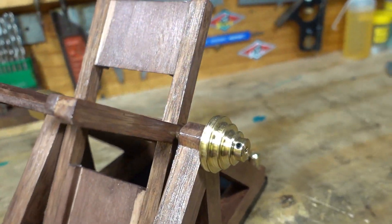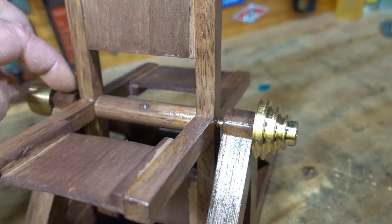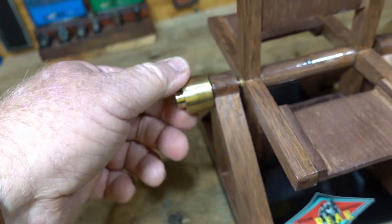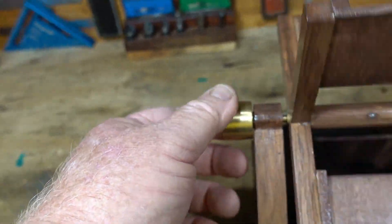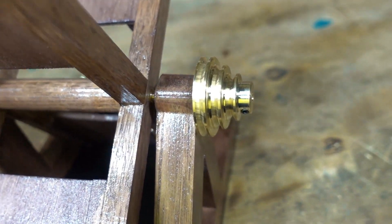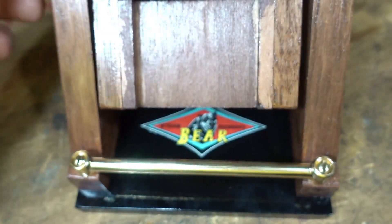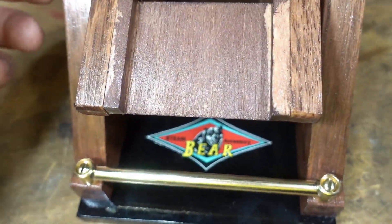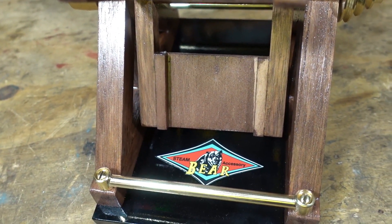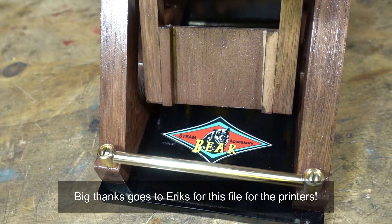Bruce said the same thing — talking to him recently about how many hours he's put into his. Like Bruce's, it's got roller ball bearings up here. I did a bevel on this so it can run off a flat belt, and I've got a three-stage brass pulley over here. That's a little vanity label that I've had made up — that's been my nickname since I was 12 — and a little Bear Steam accessory label that I've had printed up that I've been sticking on things that I've been making from scratch.